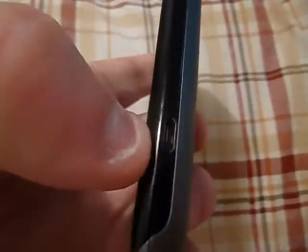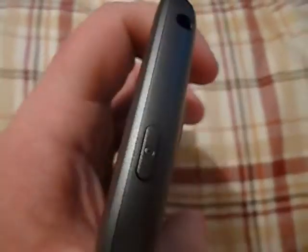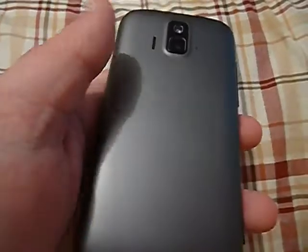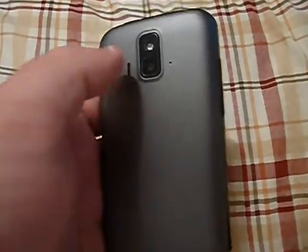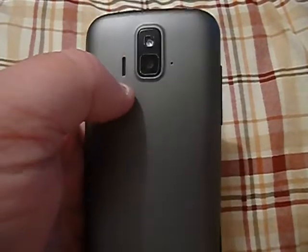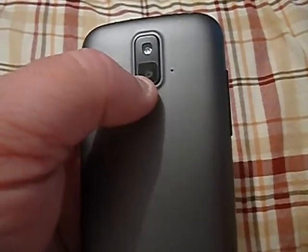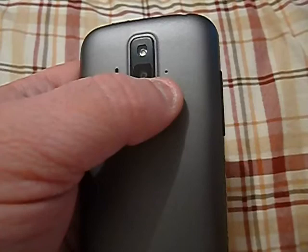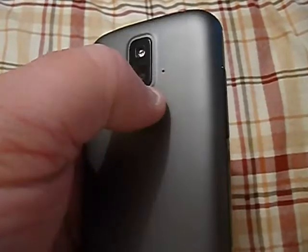You've got your back button, home button, and settings button down here. On the side, you have your micro USB charging port. On top, your power button and 3.5mm headset jack. On this side, you've got your volume rocker and micro SD card slot. On the back, the battery is removable. The back is kind of a pain to remove, especially one-handed. You've got your speaker, your 5-megapixel camera with 720p recording, your flash, and this here is either noise cancellation or the microphone for the camcorder.